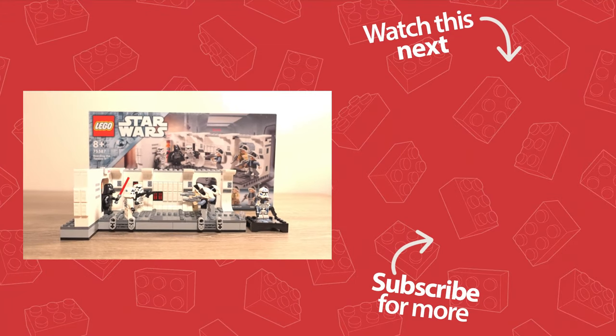So what do you guys think of this set? Are you planning to pick it up? Let me know in the comments section below and I'll see you guys in the next video.